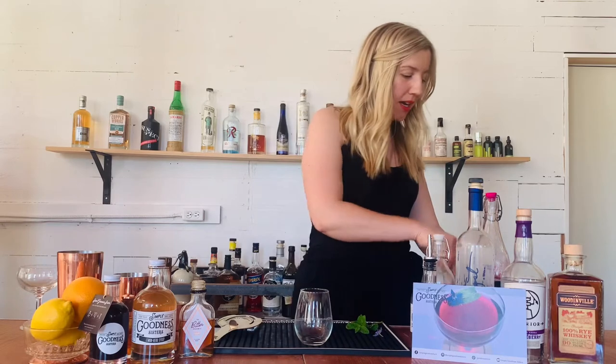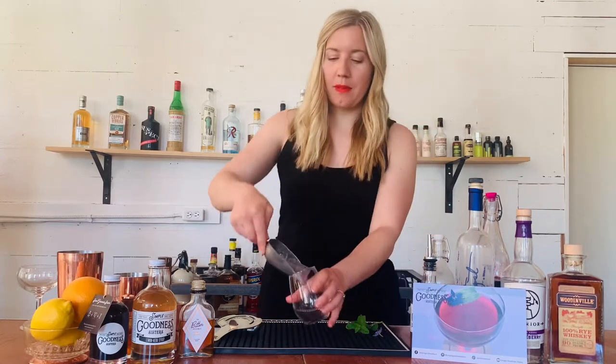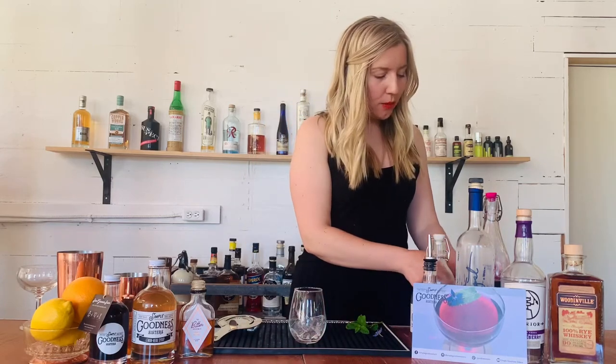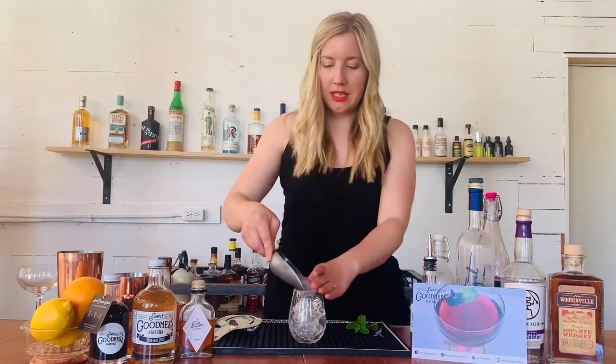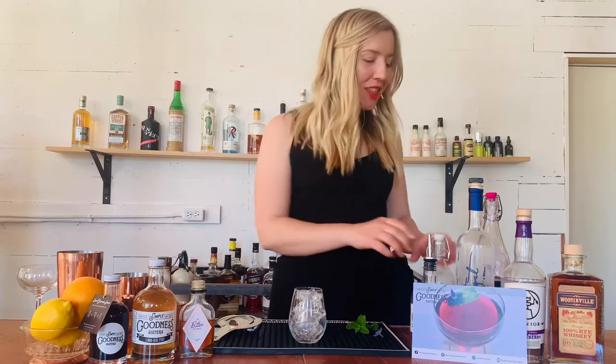We're gonna start with a very full cup of ice. I have a stemless wine glass here — it's a 14-ounce stemless wine glass; anything about 12 to 14 ounces will do. You do want a lot of ice, and I see this as a mistake a lot of people make when making cocktails — they're kind of skimpy on their ice, so do be generous.